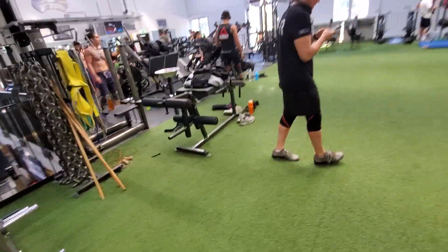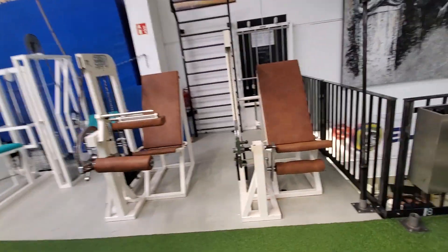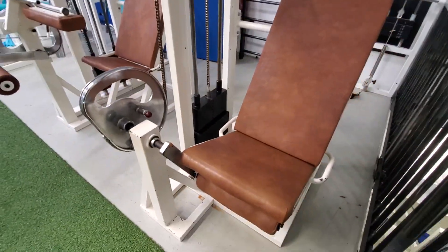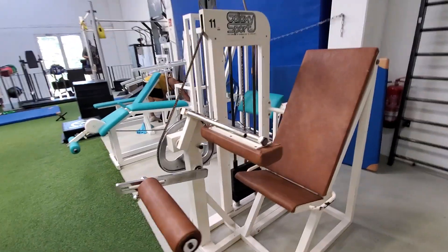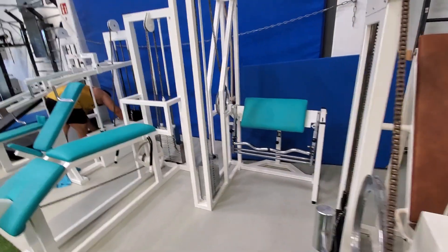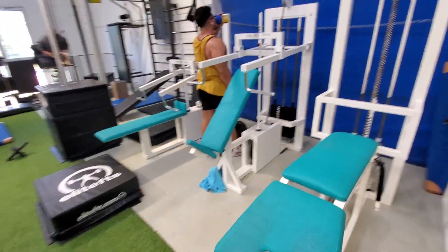Just some typical hamstring pieces. They were showing me some of these — these are just some old school giant cams, probably Nautilus knockoffs from the late 70s and 80s from a German company back then.